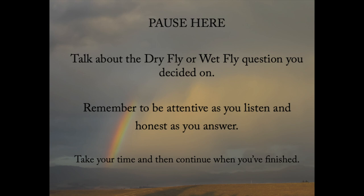Pause here and talk about the question you decided on. Remember to be attentive as you listen and honest as you answer. Take your time, and then continue when you're finished.